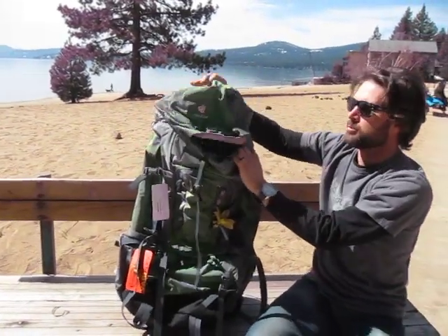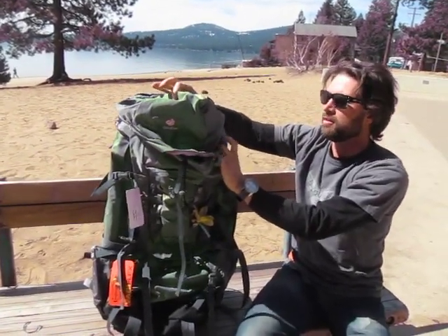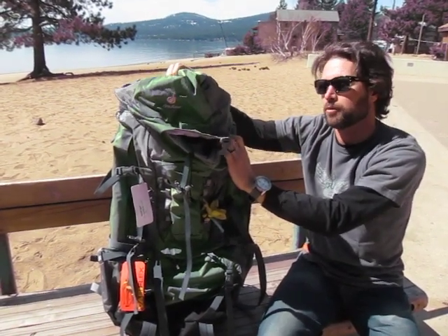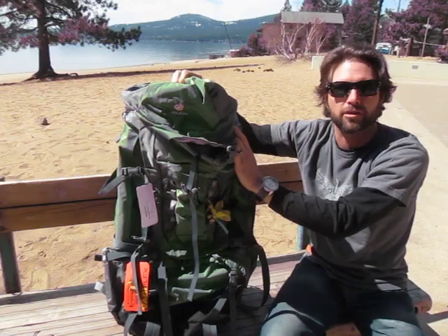We also have a detachable hood that turns into a shoulder pack, which is great for those day excursions.